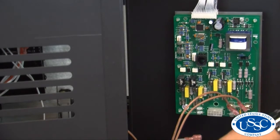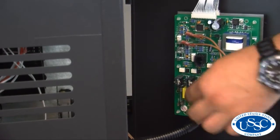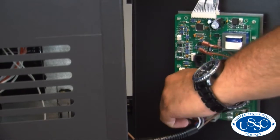Now that you've replaced the vacuum switch, let's go ahead and reassemble your stove. First, take your side panel and hold it up against the stove and connect all of the wire connections from the wiring harness back to the back side of the control panel.